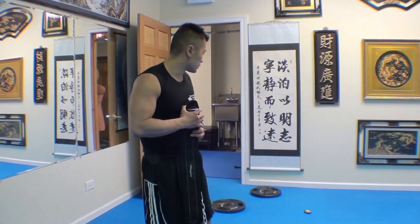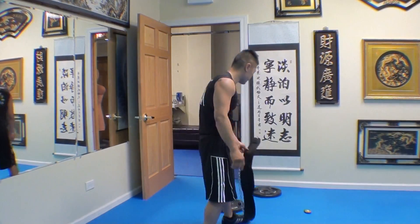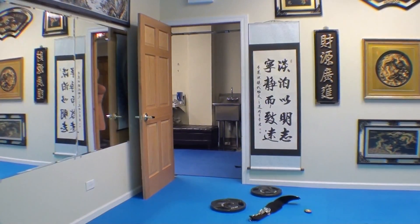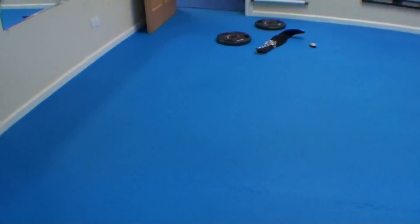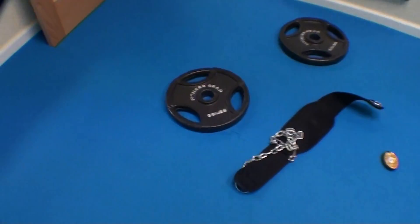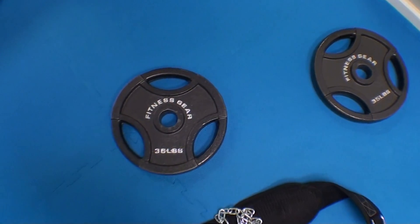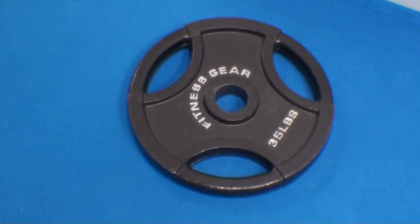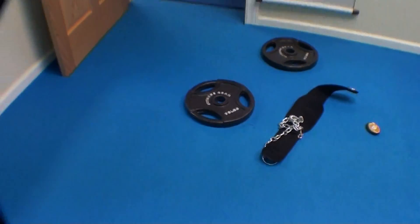My goal is to try to do it 10 times, then move up to 80 pounds and do it 10 times, and so on and so forth. I'm going to show you the weights I'm going to be using. I weigh about 145 pounds right now. The way I see it is the more that you weigh, the more you should be able to carry. So I weigh 145 pounds and this is 70 pounds — almost half my weight. It's going to be a 35-pounder and another 35-pounder, so this is almost half my weight and I'm going to see if I can do it 10 times.